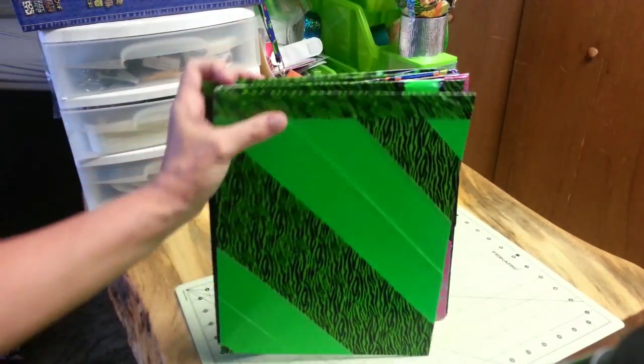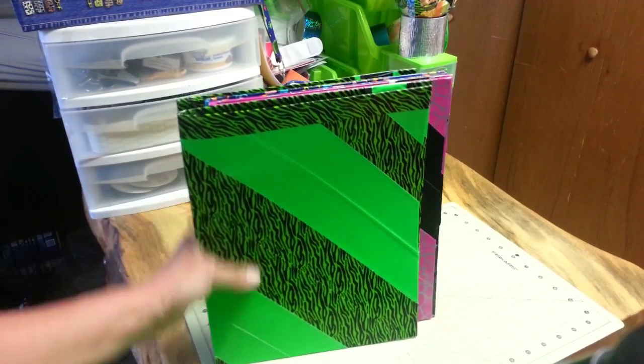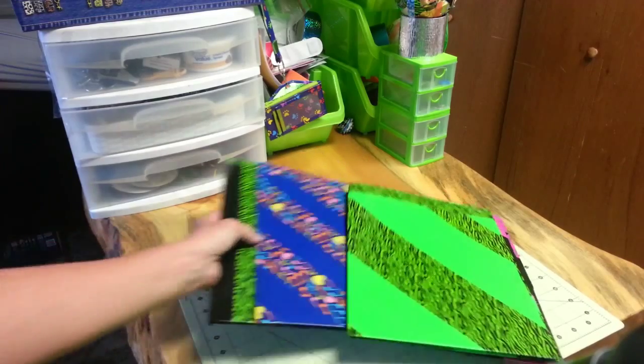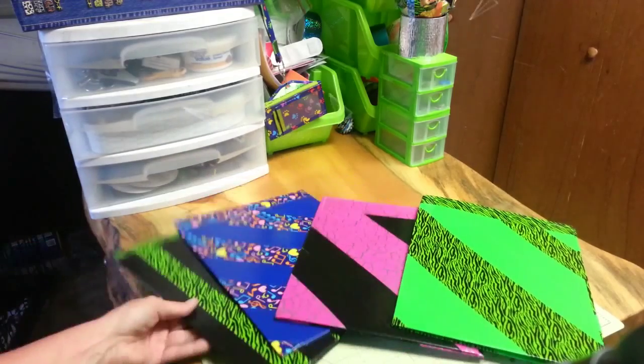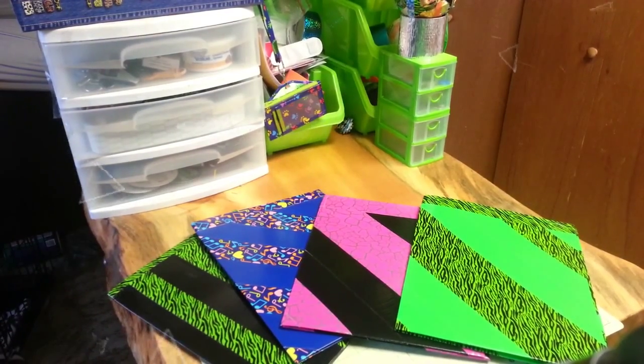I charge a small amount to cover the cost of the duct tape and the clear tape I use. The orchestra teacher says last year's kids are all using their folders again this year as eighth graders and still really like them. I think these are kind of cool and a little innovative and I just wanted to share them with you. Thanks for watching!